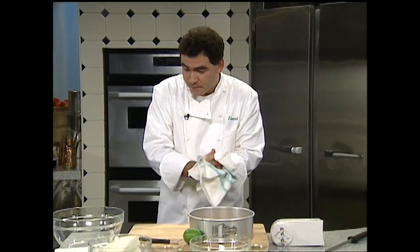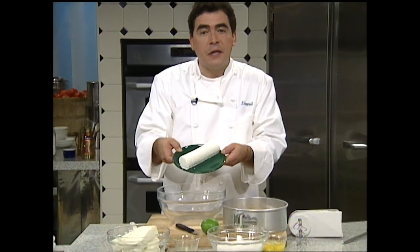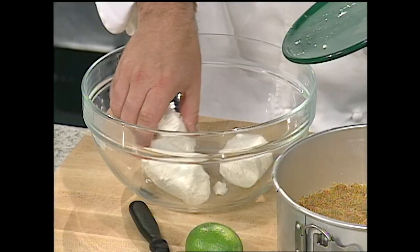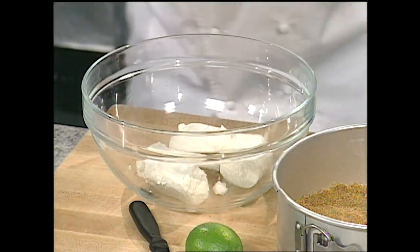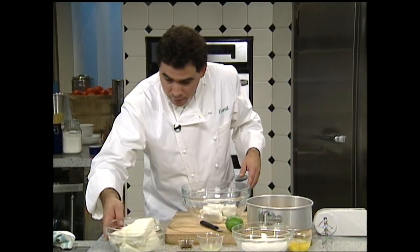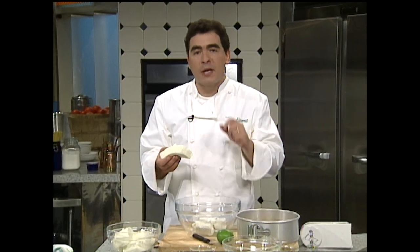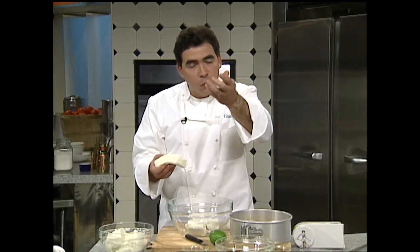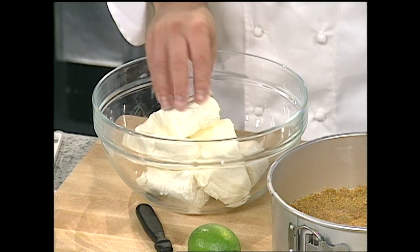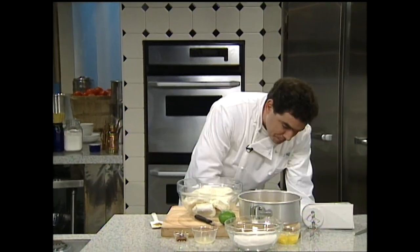Now for the filling — watch how simple this is. I've got a log here of goat cheese, or chèvre. We just want to take the goat cheese and sort of crumble it. You see the texture of that? It's not as wet — it's quite delicious. Goat cheese is one of my favorite cheeses. The tip with cream cheese is you should make sure it stays out at room temperature, because if you work right out of the icebox you're going to get these little white lumps and they don't make the cheesecake very attractive.